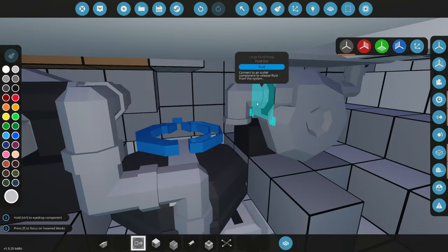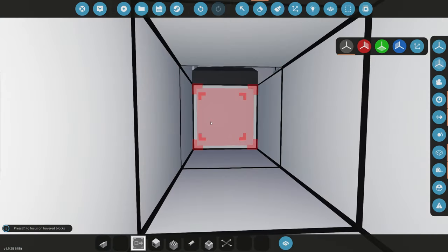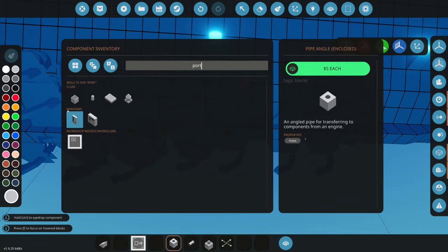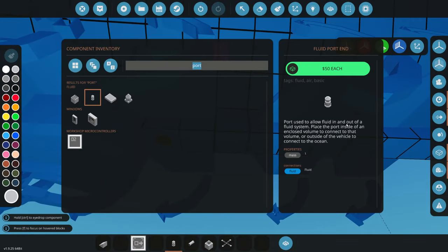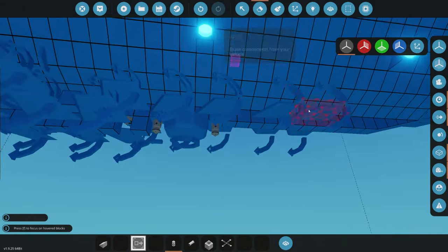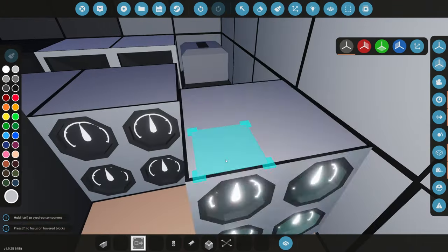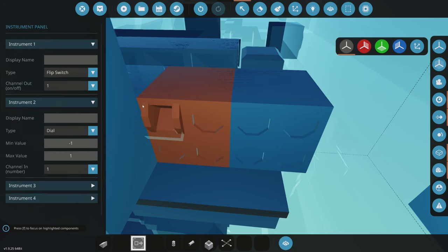The outlet pump — the one that pumps water out — can't go here because the sonar is in the way, so we line it through the floor briefly and open it up at another spot. We grab a fluid port end, which can suck both in and out — perfect. These fluid port ends seem to be better than regular fluid ports now. We line that up and now we have the actual ballast tank to deal with.